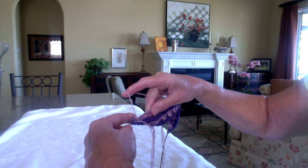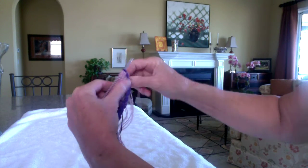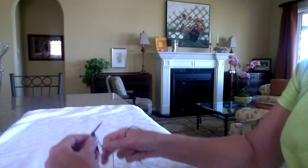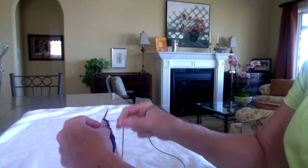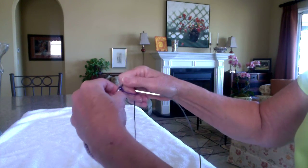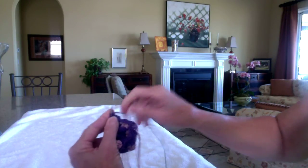I slip my three held stitches back on, cut that off, and I'm done with that for now. So to begin, back on the section where I'm going to make my spots, the first thing I do is give this a tug to tighten these guys back up on the needle because they have a tendency to get kind of loose when they're hanging out for those garter rows.